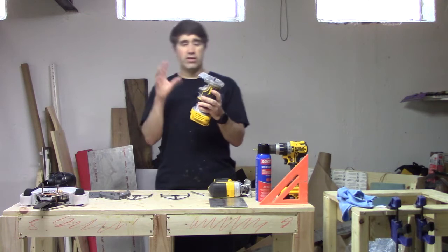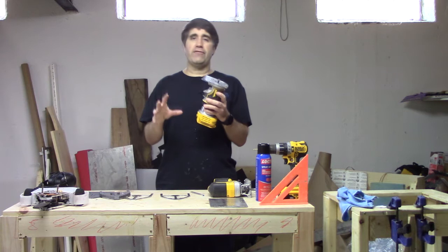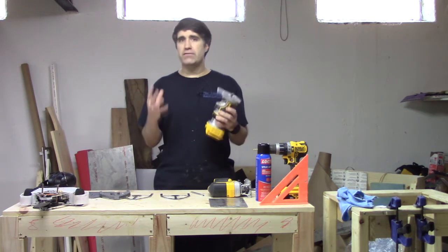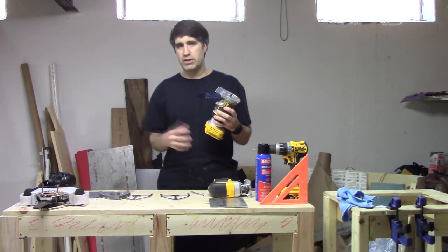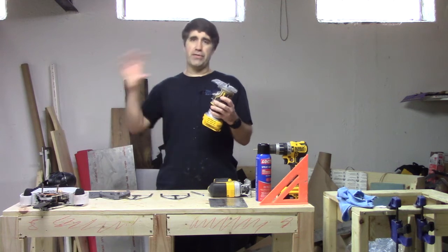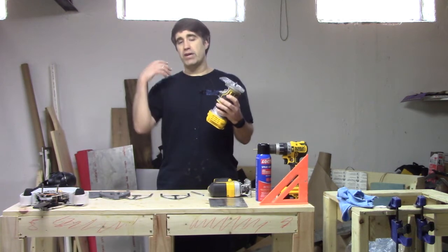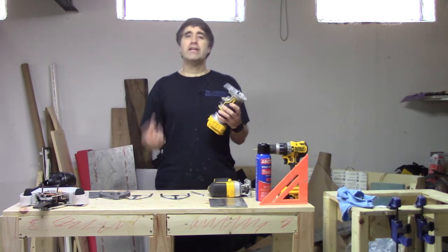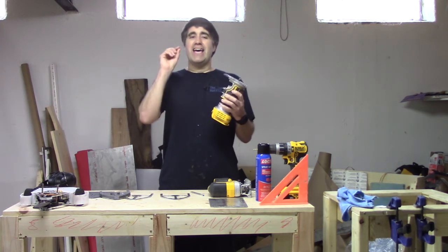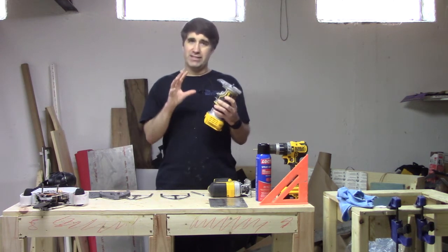The big concern here is that the flush trim bit I'm working with is a wood cutting tool — the manufacturer does not recommend this tool be used on metal. That said, it's fairly common for woodworking tools to be used on soft metals like aluminum, but it's definitely a no-go on steel and things harder than aluminum. Even then, you're violating the recommendations of the manufacturer, so be very careful with this process and basically do this at your own risk.